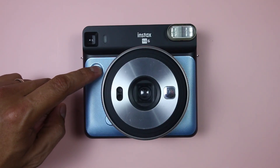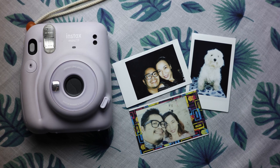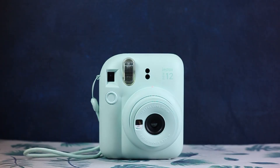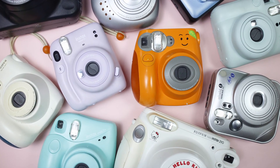Once the buttons and controls test out okay, the camera should be in good working order. Take note, however, that there are some problems that can only be diagnosed by shooting film, so it's still advisable to test out your camera with real film if you can. That's it for this guide — thank you for watching, and see you in the next video.